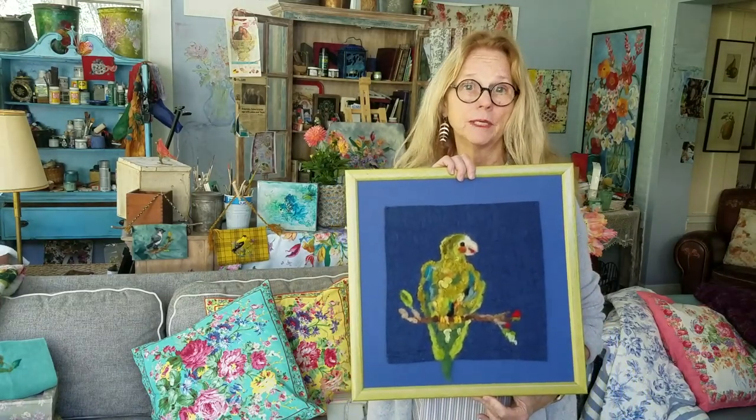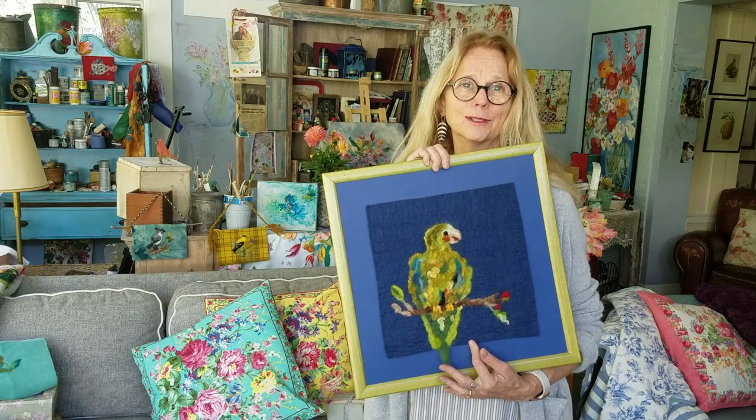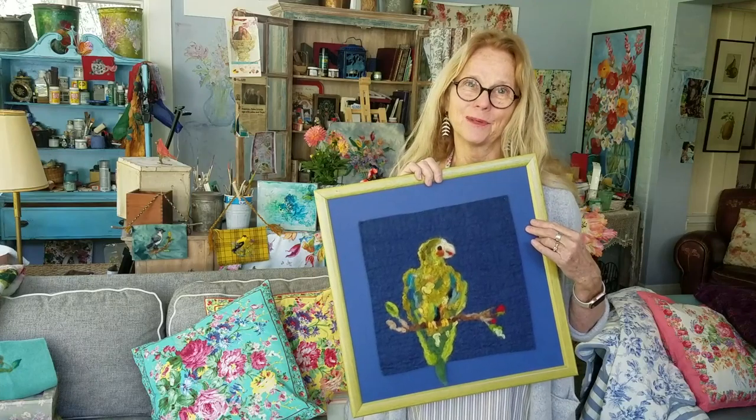A friend introduced me to needle felting by sending me a pack of supplies one Christmas, and I was in the Cayman Islands. I didn't really know much about it at all, so it's very self-teaching and very forgiving. I ended up doing a parrot but wasn't quite able to put his tail onto the wool, so I just let it hang down. It's a friendly craft — it'll get along with you.